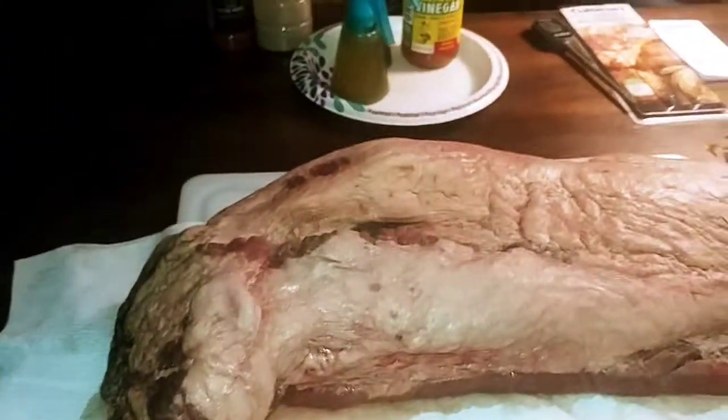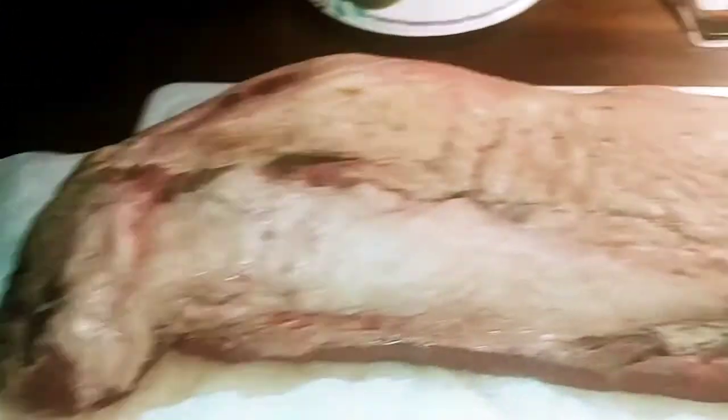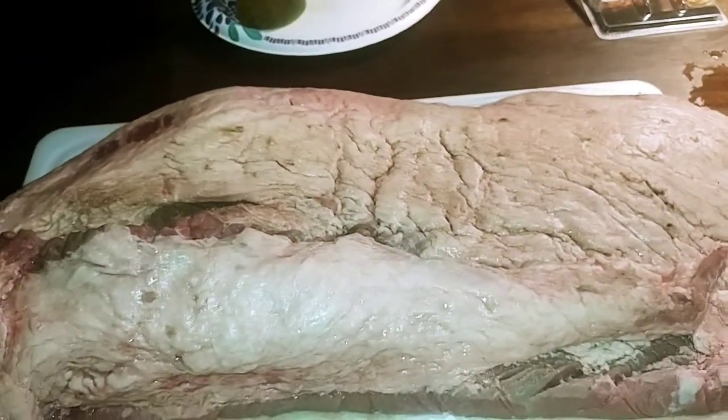Okay, it's my first brisket. This is the fat side — I gotta cut not all of it off, but cut it down to a quarter inch minimum. There's a lot of flaps; I could have got a better one.